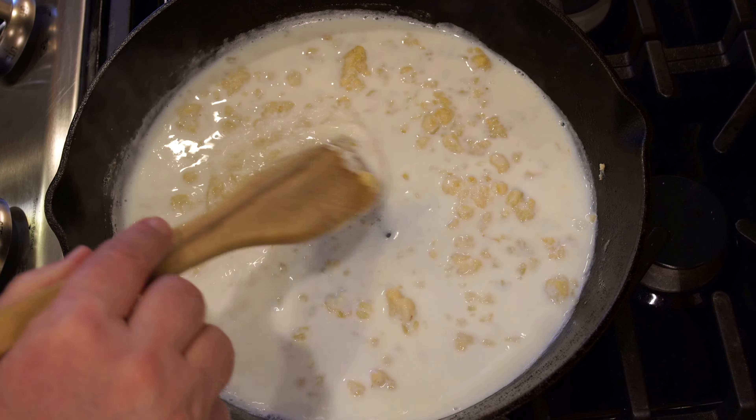We've got it nice and thick. We're going to remove this from the heat and take it over to the counter and add in the breadcrumbs and the salmon. We're adding one-fourth cup of breadcrumbs — these are the breadcrumbs I made in a previous video, so I will link to that. And I used two six-ounce cans of salmon. Let's just get this mixed up. This looks perfect — get it nice and incorporated.